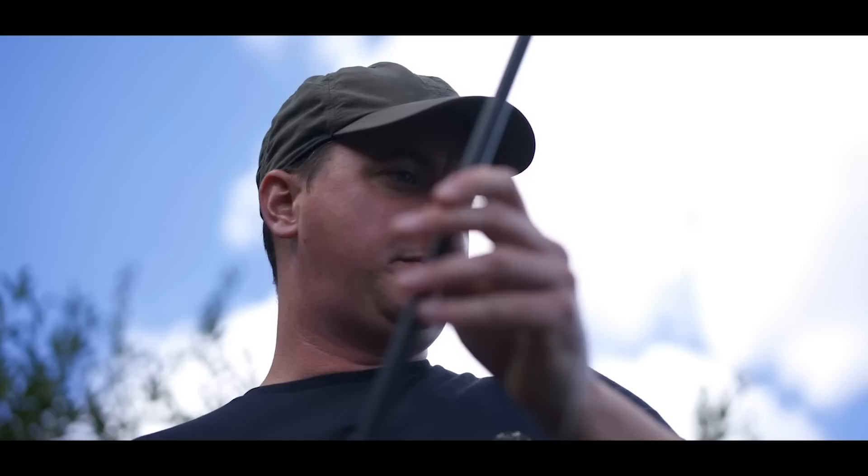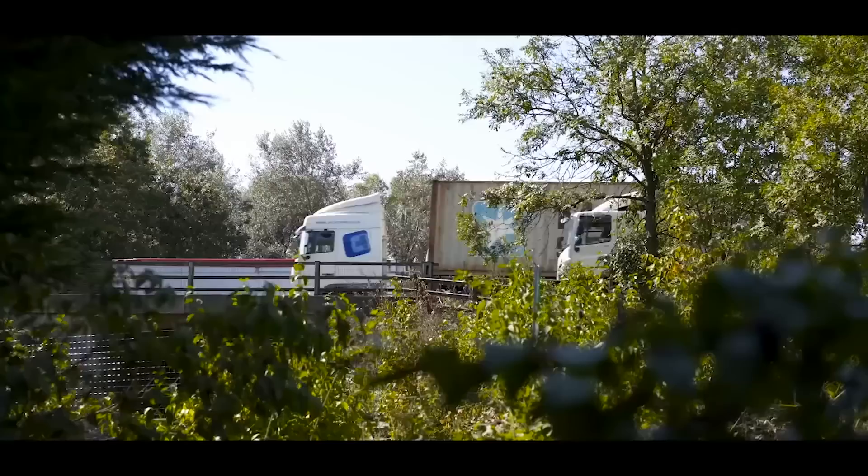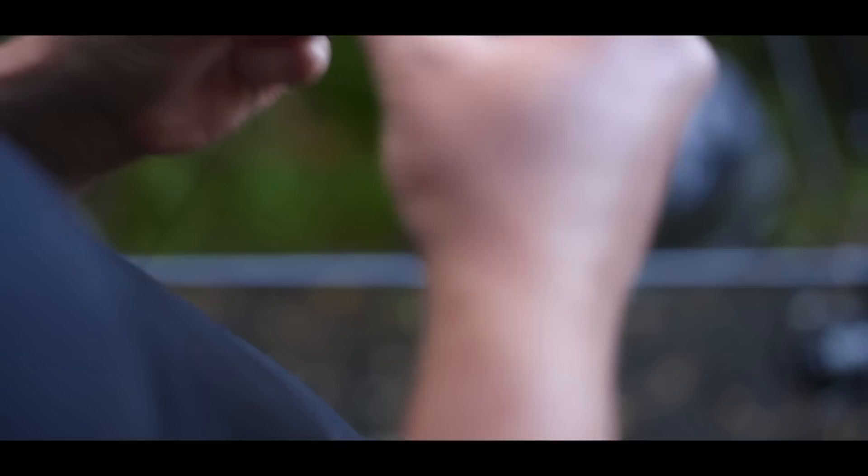Perfect — exactly how we want it. Just going to put a nugget of foam on to stop the hair tangling and to protect the hook point on the cast — make sure it's perfect. Old famous lick and stick — I've seen that somewhere before. She's ready to go.